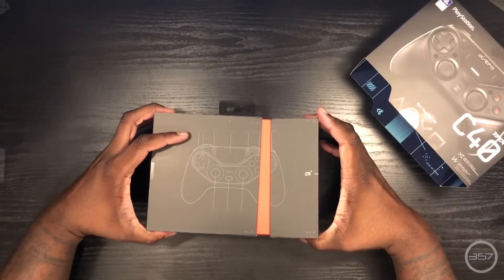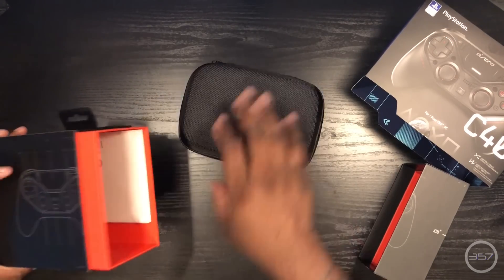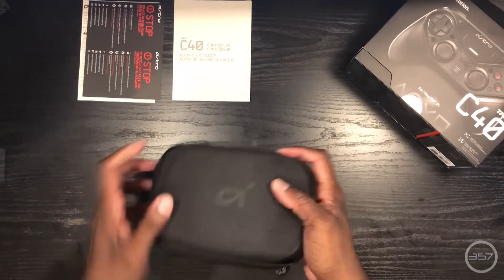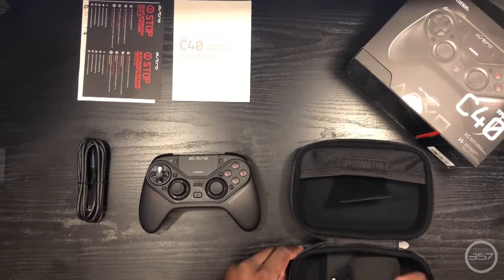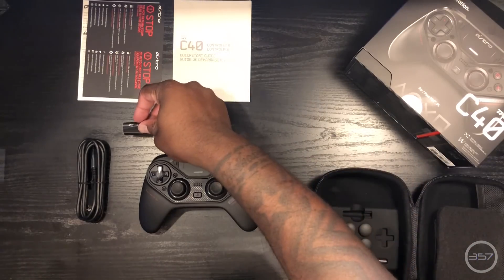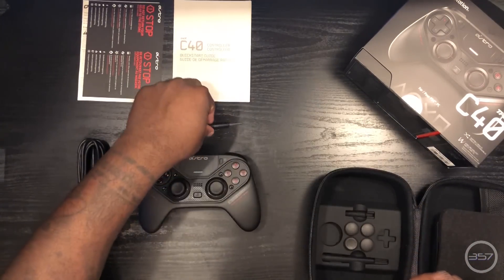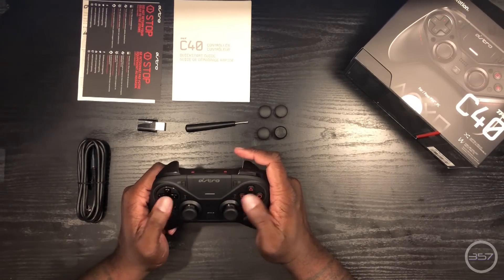Let's begin by unboxing and exploring the contents as well as the design of the controller itself. Inside the box is a very well made travel case, a quick start guide, and the controller's warranty information. Inside the travel case is a 4-foot USB cable for wired connection, a USB dongle for wireless connection, a screwdriver to remove the faceplate, as well as several types of thumbsticks in various sizes and designs.